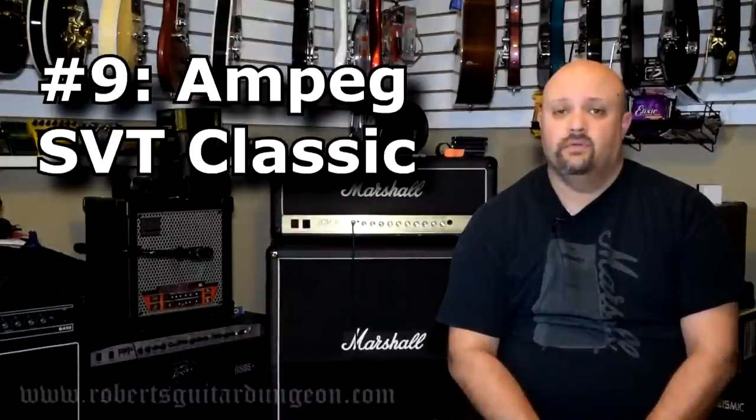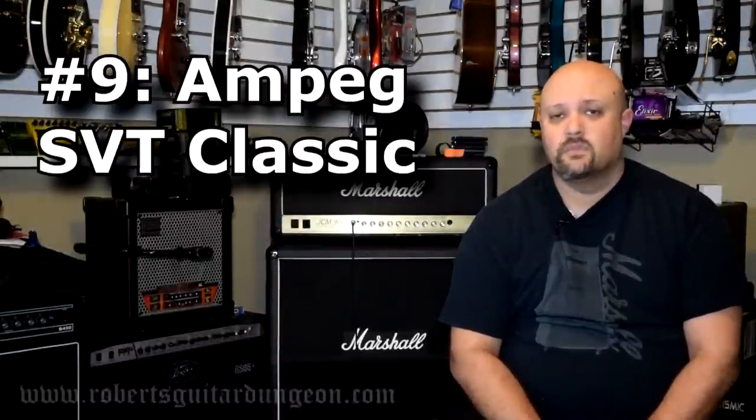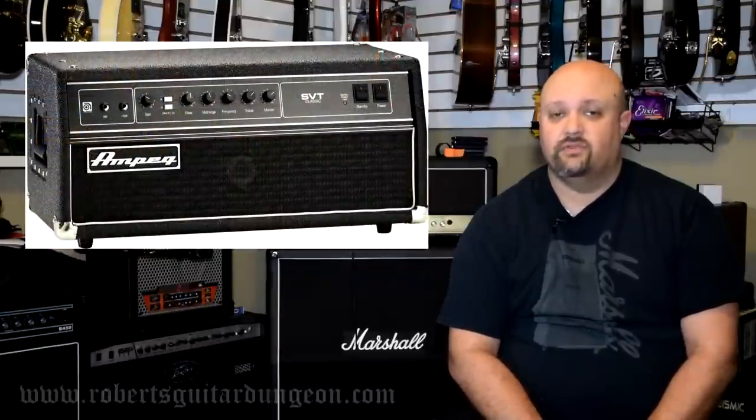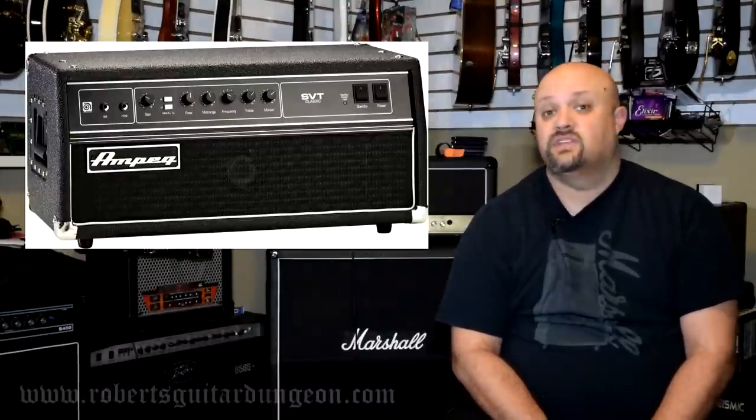Number 9: Ampeg SVT Classic. This is actually a bass amp, but back in the 60s and 70s rock guitar players started taking this amp specifically not only for its clean tone but also its insane amount of headroom. This amp nowadays comes loaded with six 6550 power tubes for a whopping 300 watts. If its warm sounding clean tone with insane amounts of headroom is what you are looking for, this might be an amp worth checking into.